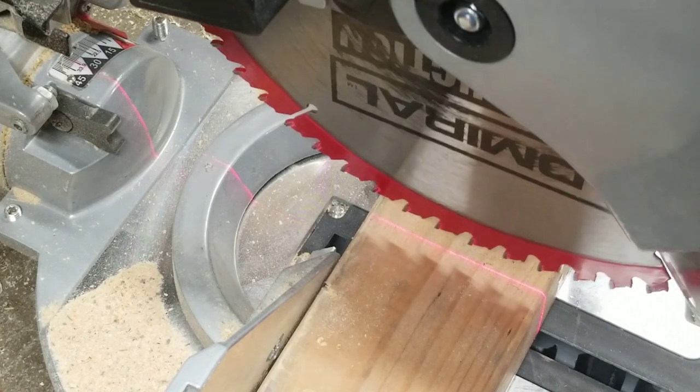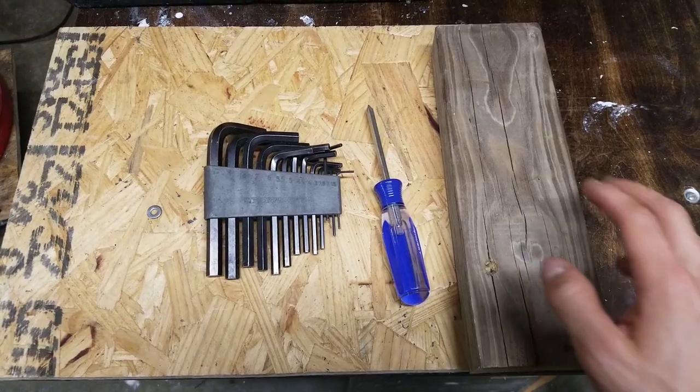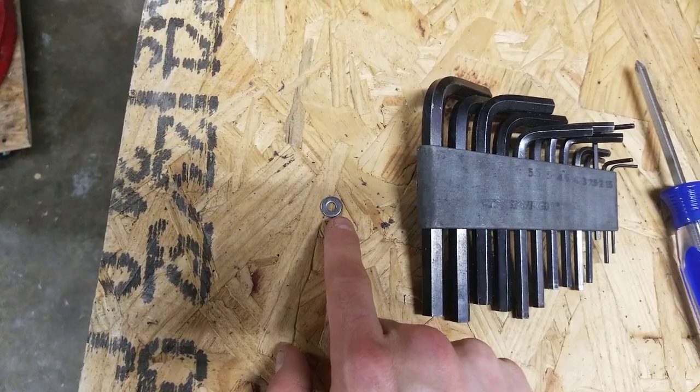In this video I want to show you how to adjust and line up the laser on your miter saw. I'm using a scrap piece of wood, a Phillips screwdriver, a small allen key, and a very small washer.